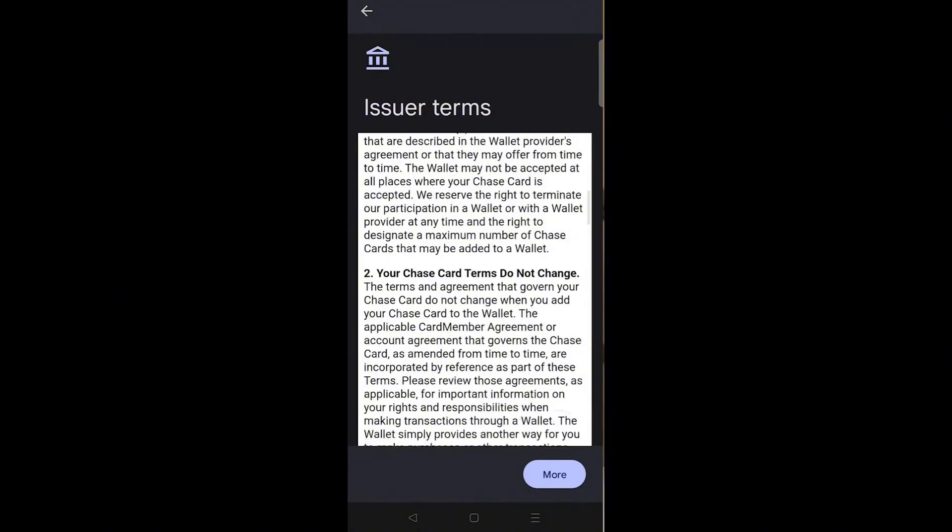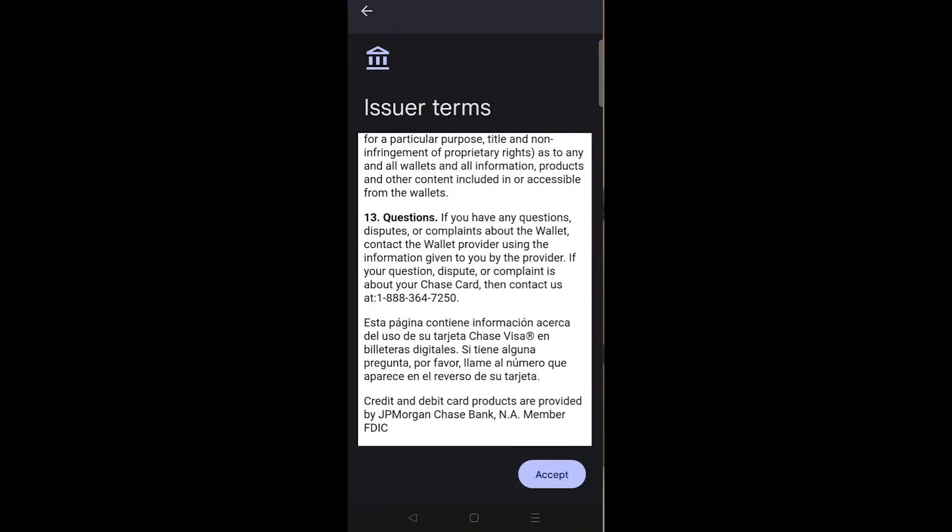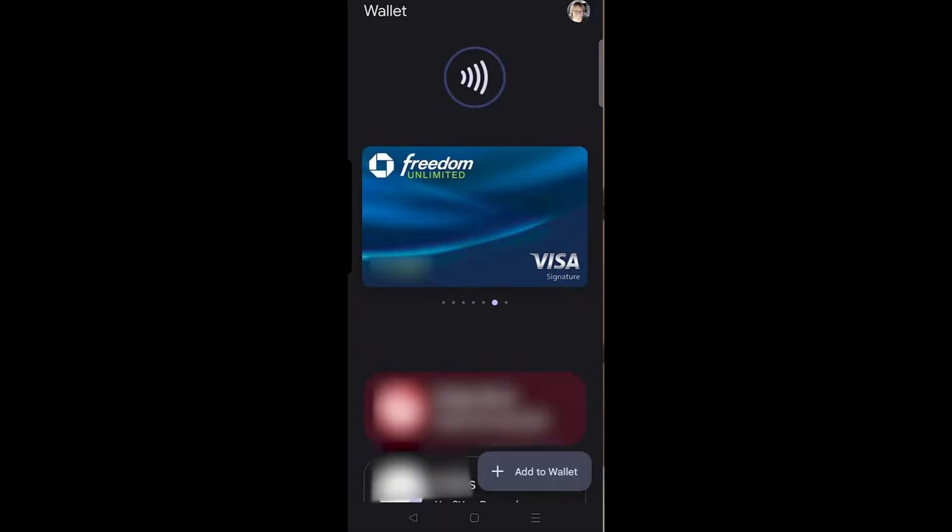You have another option though — you can just add the card number in manually by typing it in. You will see some terms and conditions that you will have to agree to, and once you've done so, you're going to just tap the button at the bottom.